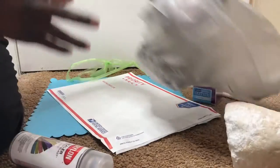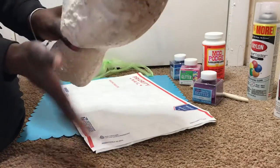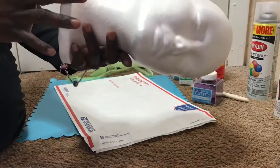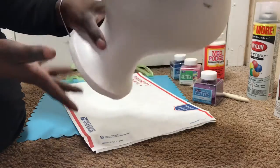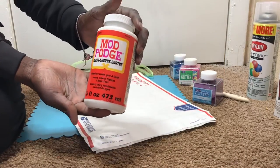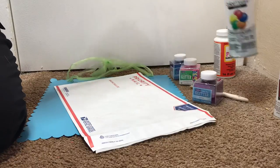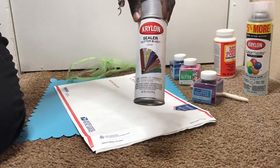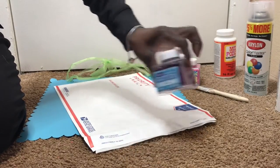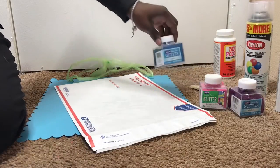First I'm just going to show you guys the supplies that we will be using. You're going to need your dome head — I'll be practicing on this old one first, and this will be another one I'll be doing as well. You're going to need your Mod Podge Gloss, your Crystal Clear Gloss, and then I have my Sealer for Glitter Blast. And then you're going to need your choice of glitter — I have some purple, pink, and blue.